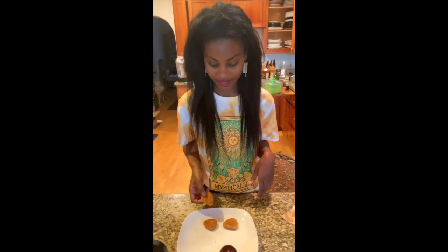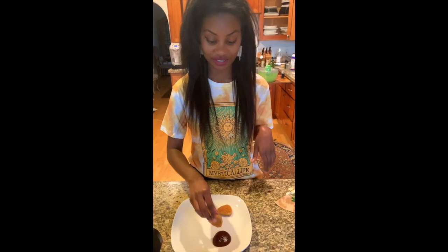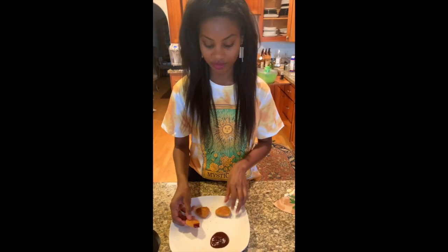So I got the nuggets. I made three of them using the pan fry method. And I have some barbecue sauce, so I'll try the barbecue sauce first.